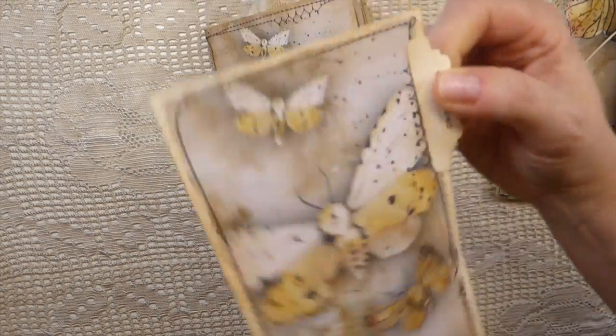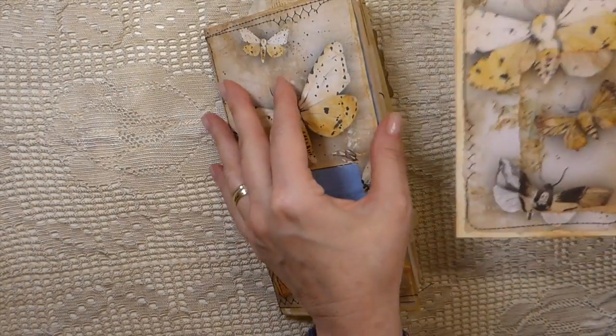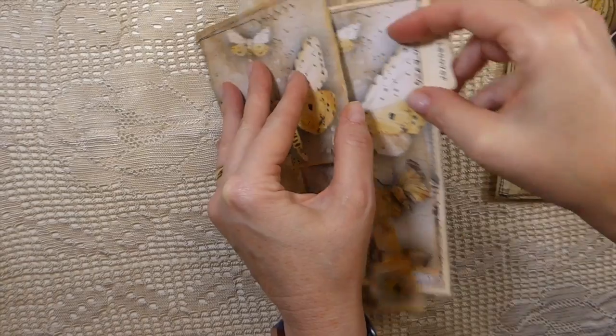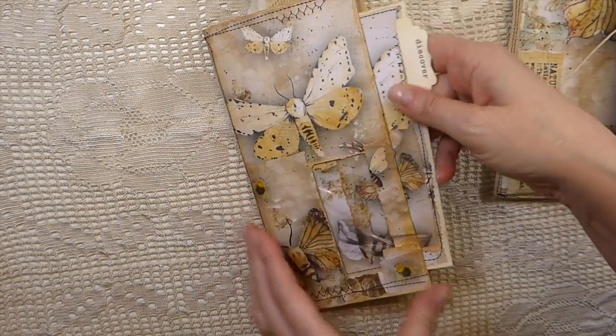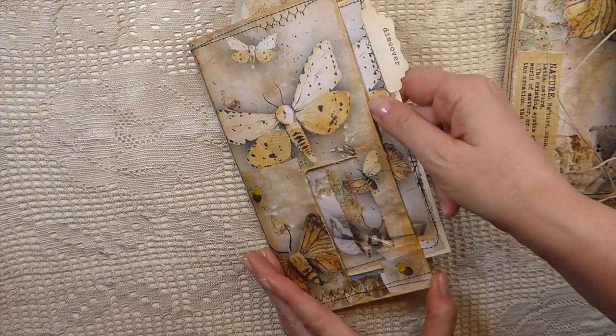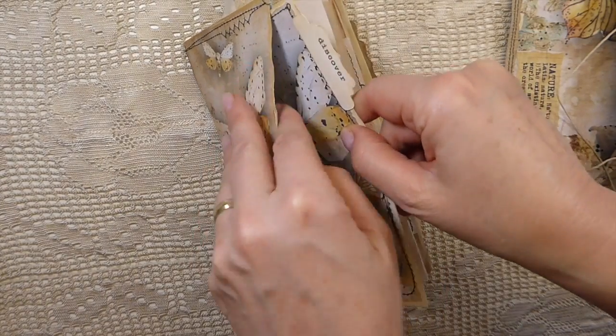There is still a journal card in the front and in the back, which I will show you in just a minute. There's a lot of stitching — same process obviously in creating it.